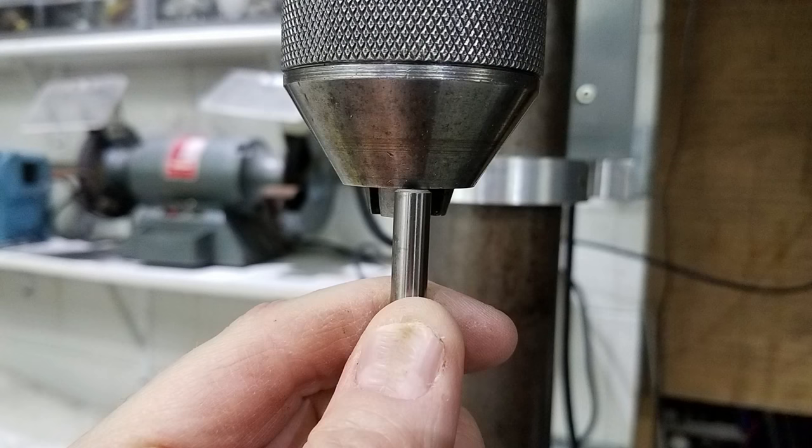I chuck the reamer up very short with only about 3/4 of an inch of the reamer shank being gripped by the drill chuck jaws. It's normal for the shank of the tool to flex a little bit during operation as the reamer self-centers in the hole, so I wanted to leave as much of the shank exposed as possible.